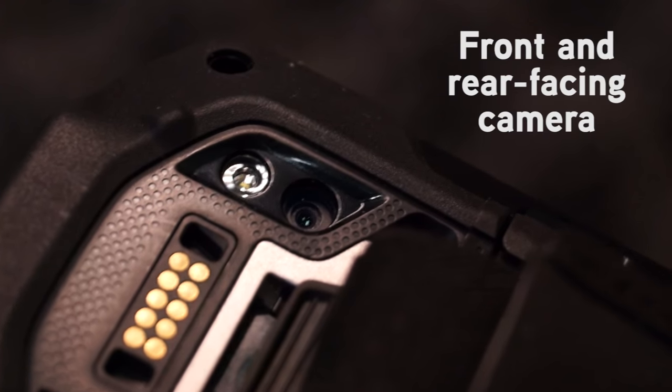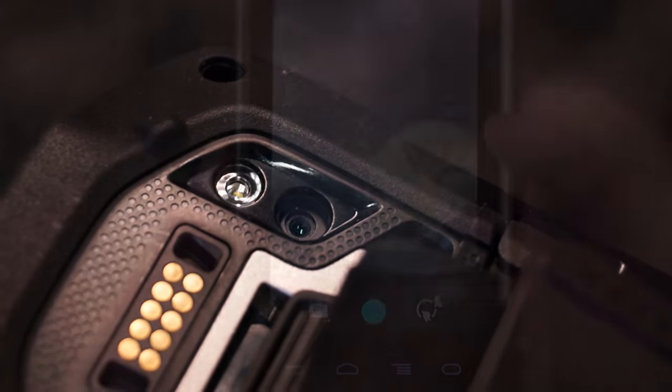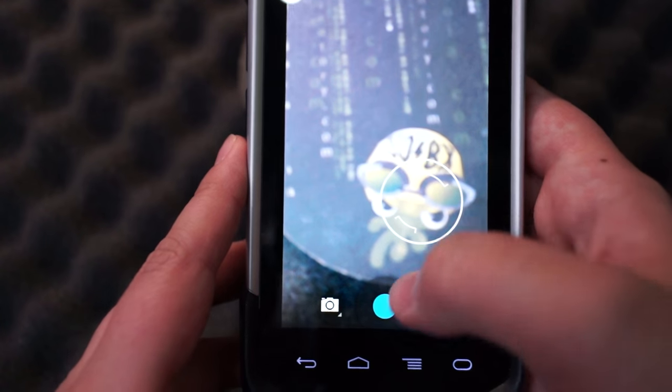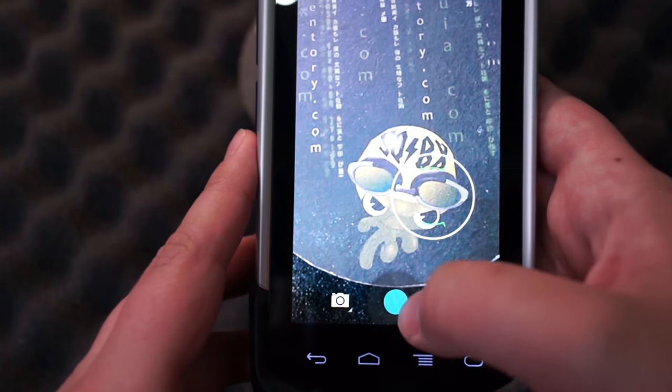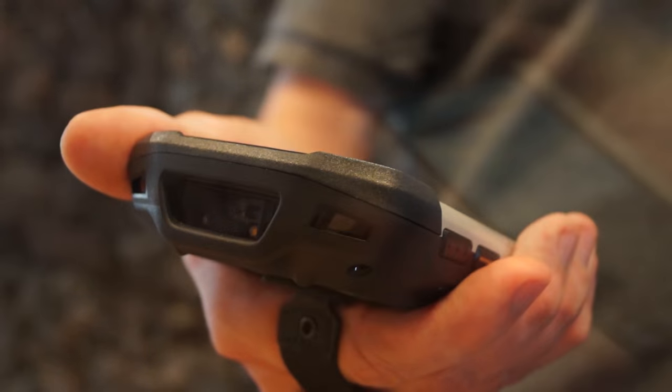It has a rear-facing 8 megapixel camera with autofocus and a front-facing 1.3 megapixel fixed focus camera, though we don't really recommend using it as a selfie camera. The scanner is an industrial grade SE 4750 for 1D and 2D barcode image capture and can scan from up to three feet away.